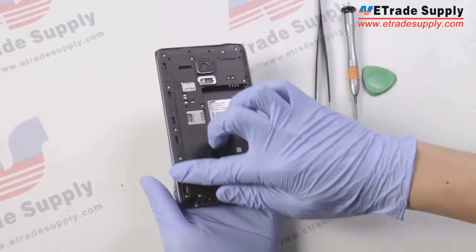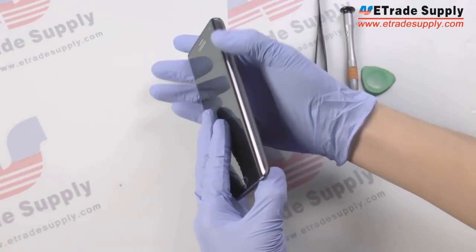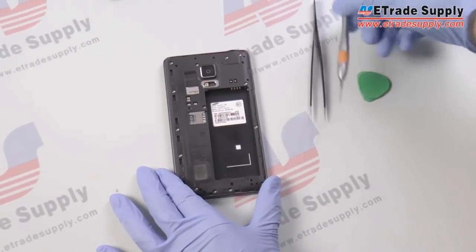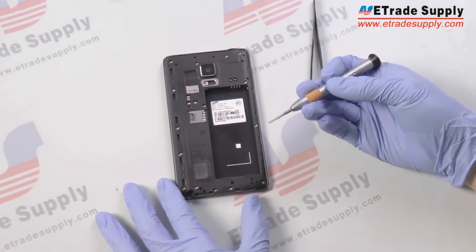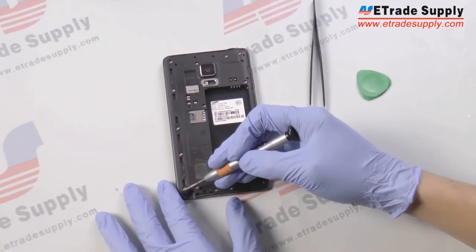After all that is removed you can see that the back cover fits flush with the rest of the device. It actually only covers the main board and nothing else. Next we're going to want to take our Philips screwdriver and remove the 15 screws here.